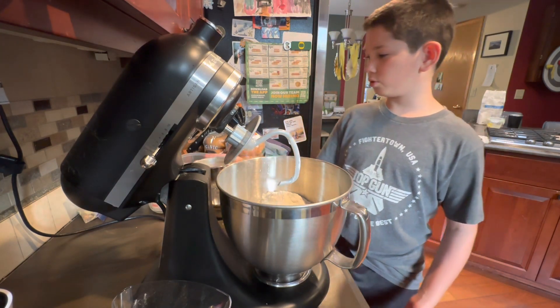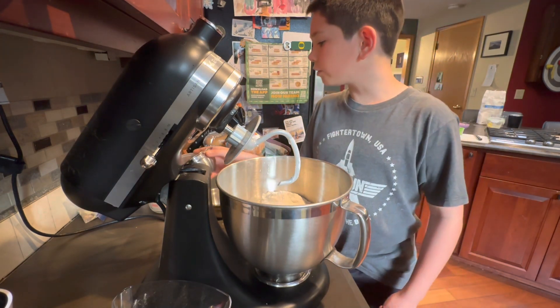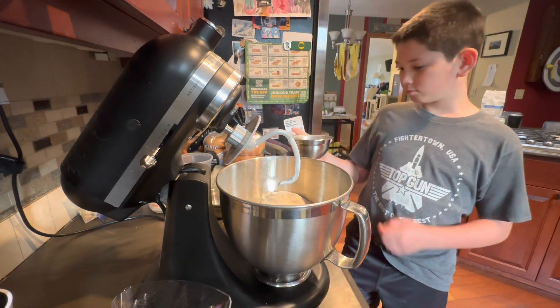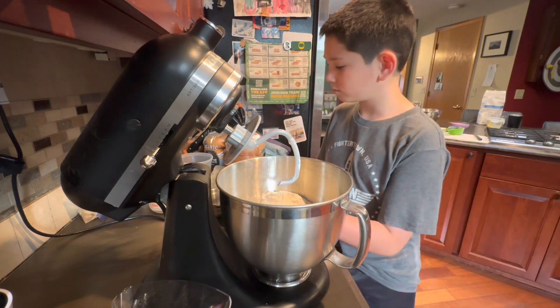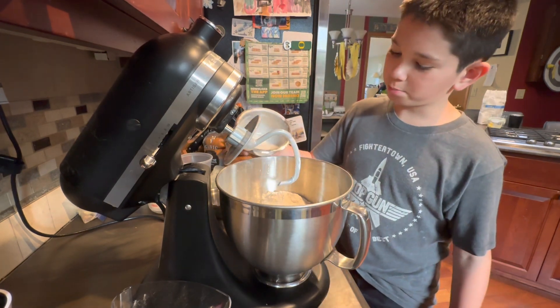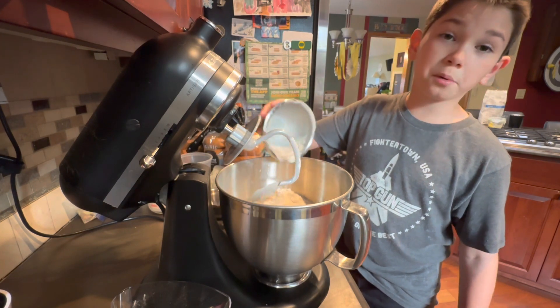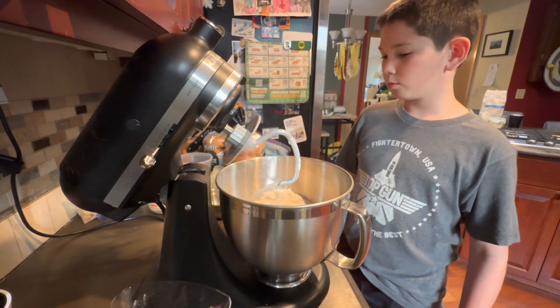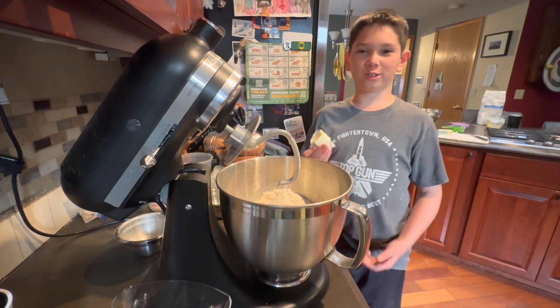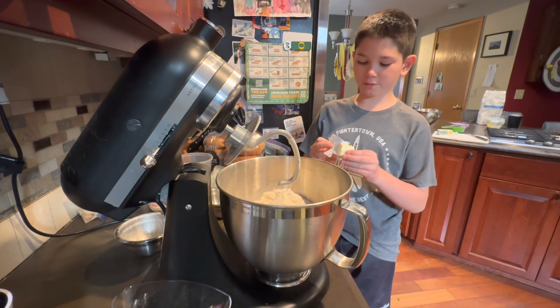I can use half. I'm just gonna pour a tiny bit — don't waste the yeast. That looks good. Then pour it in. And I think we can start mixing now. We add two tablespoons of butter. In we go.